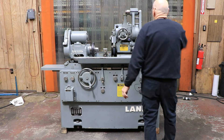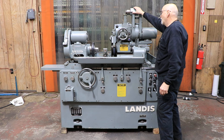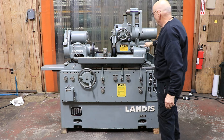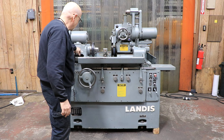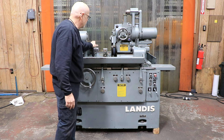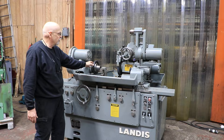You have a swing-down ID attachment that locks in and locks out with this little pivot pin here. You probably want to take your tailstock off — this is your tailstock. The headstock has a swivel; you take this pin out and loosen the nuts and you can swivel the headstock. This has an adapter on it, a quick clamping for a 5C collar, made by Hardinge. It attaches to the front of the spindle.